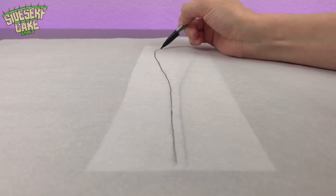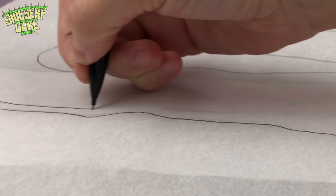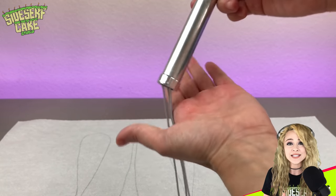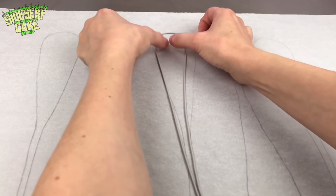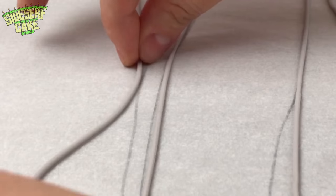I drew a single whisk wire to use as a template. Then I place it under a large sheet of parchment paper and trace that shape five times. I used an extruder full of gray fondant and made five long strips. Then I line my strings up to match the drawings on the parchment and set them aside to dry in their new whisk wire shape.